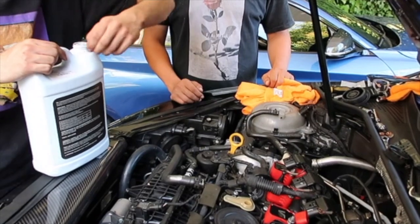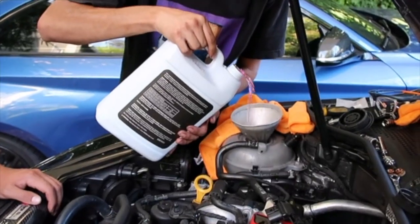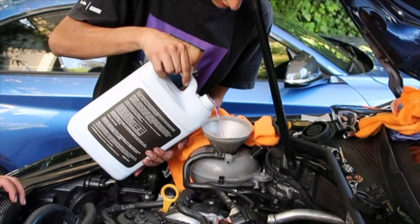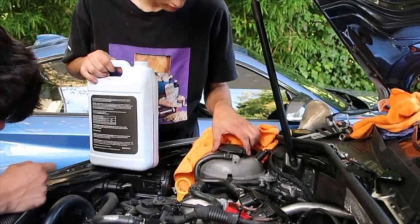If we have some extra we should pour this in a cup. This will help — it's gonna keep going around when we start it. That's all we're gonna do for now — let's put her down.